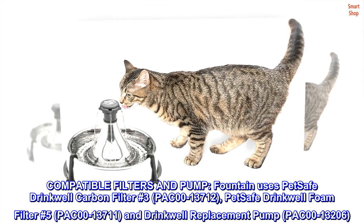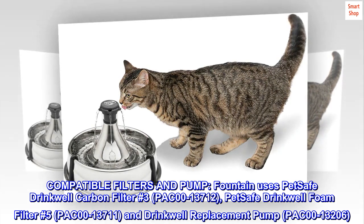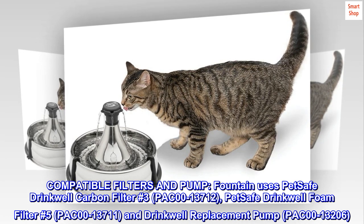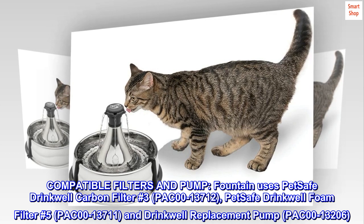Compatible filters and pump. The fountain uses PetSafe Drinkwell Carbon Filter No. 3, PAC-00-13712; PetSafe Drinkwell Foam Filter No. 5, PAC-00-13711; and Drinkwell Replacement Pump, PAC-00-13206.